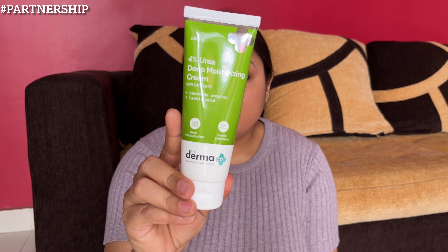The 4% Urea Deep Moisturizing Cream is a potent combination of actives and ceramides. Urea gently exfoliates to slough off the dead and dry skin cells and it deeply moisturizes your skin without giving any sticky or oily feeling.